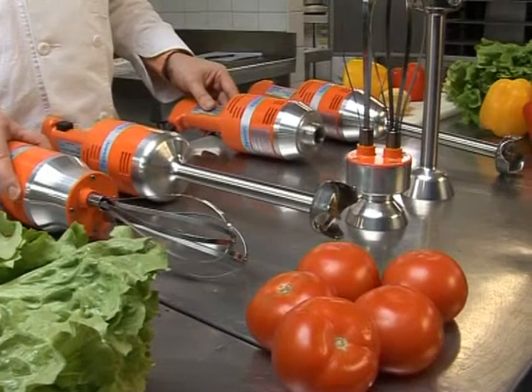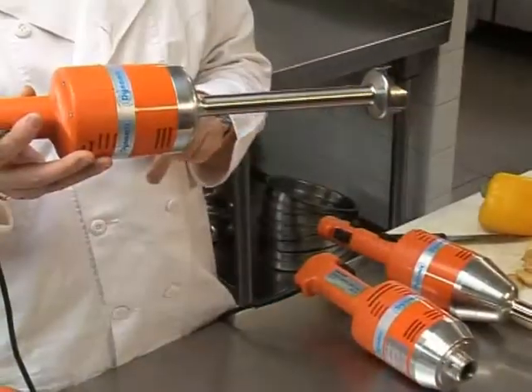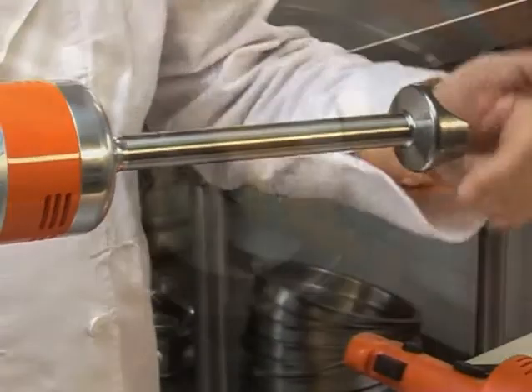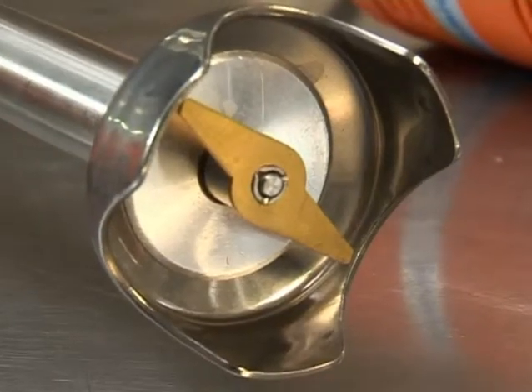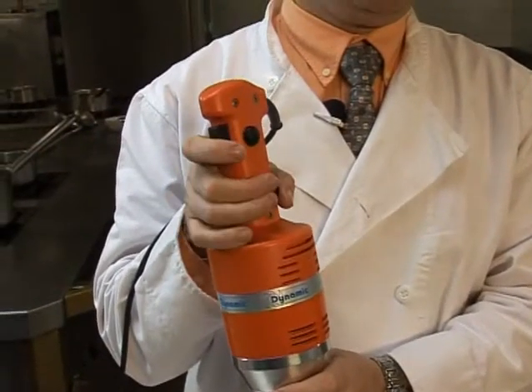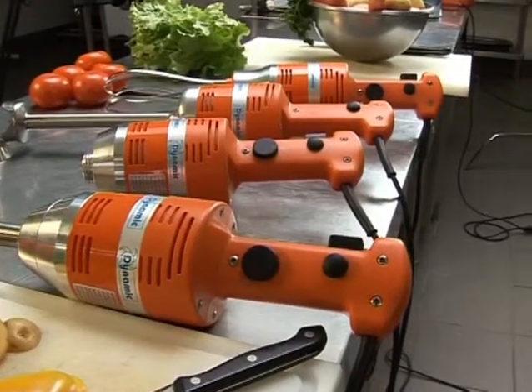All Junior mixers have an 18/10 stainless steel 9-inch mixer tool with a titanium-plated cutter blade, and all 8-inch whisks are made of 18/10 stainless steel. All Junior range mixers have a safety switch, and with the exception of the Junior Standard, all mixers include variable speed.